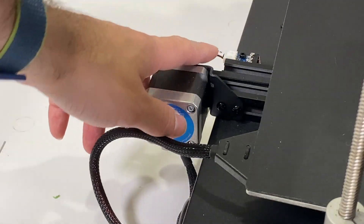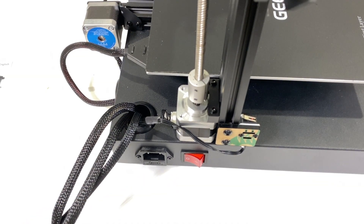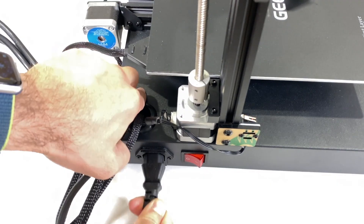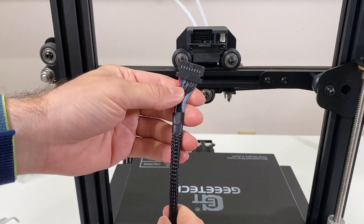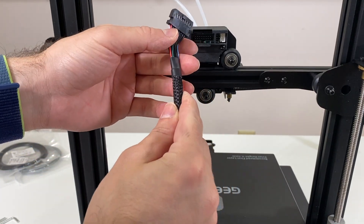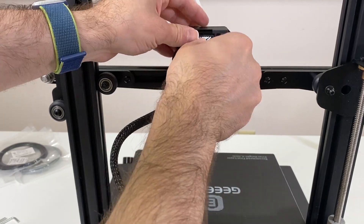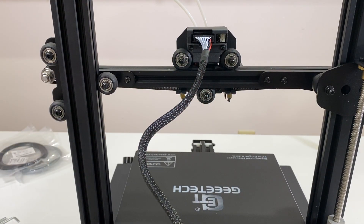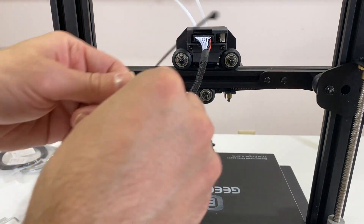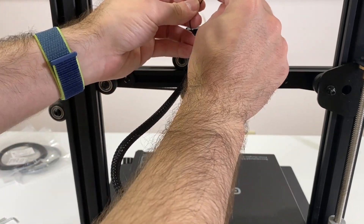The Y-axis motor and the limit switch are already connected so we are not going to deal with them. And since we are here, just plug in the power cord but don't plug it into the wall yet. Next, we are going to connect our extruder cable — the bulky one. There is only one way you can connect it. Push it in and we've now connected it. They suggest stabilizing this so it doesn't come out while the extruder is moving, which would be really bad.